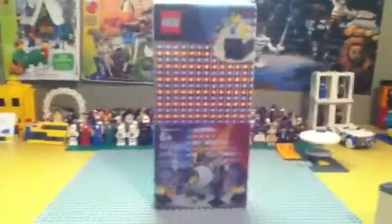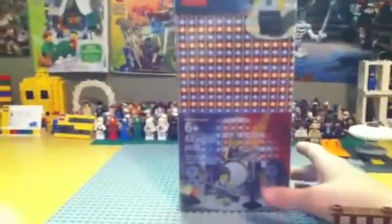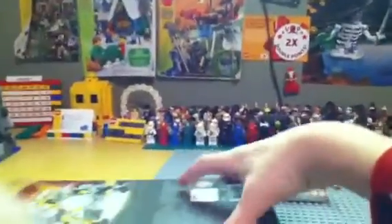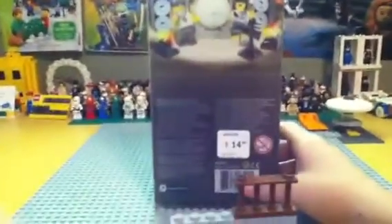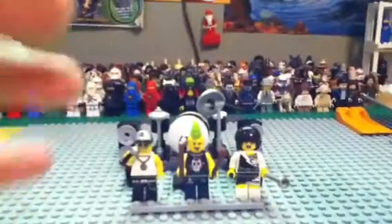Your box is big — I'll show you from back there. Here's your box, pretty big. It's 62 pieces, ages 6 and up, no set number. Here's the back. Retail price is about $14.99 — didn't get that one on sale.